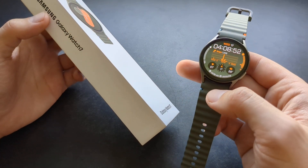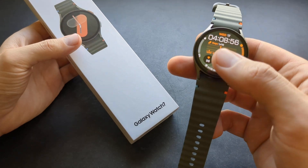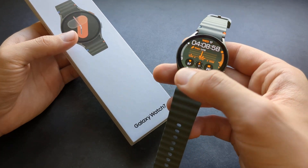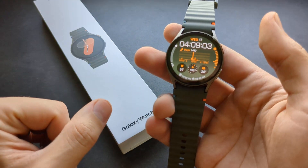Let me show you how to change the touch sensitivity on your new Samsung Galaxy Watch 7. So maybe your display isn't responding to you very well, or maybe you are using it with gloves. We can actually change the sensitivity of it.